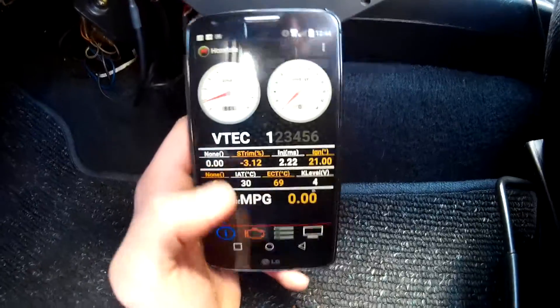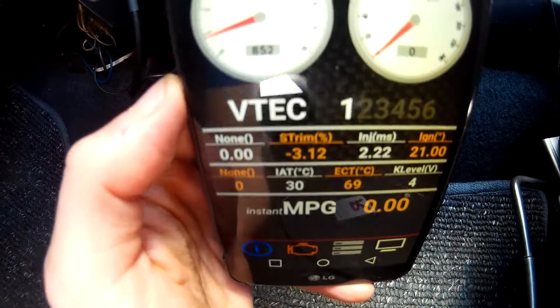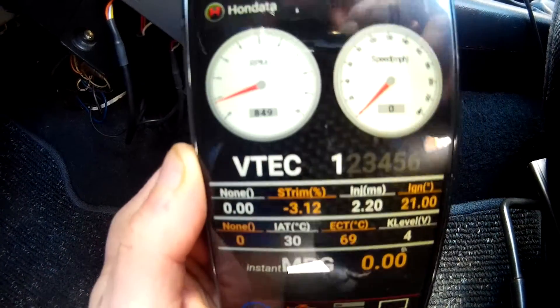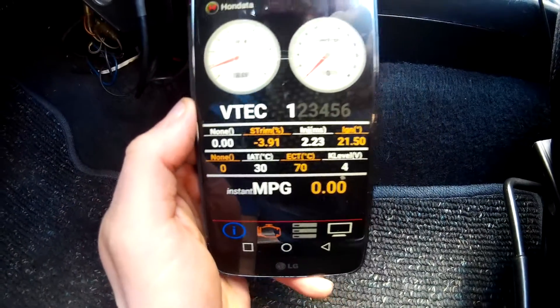And there we go — the display, the dashboard display. I don't know if you can read it, but the instant MPGs, the VTEC and speedo, everything like that. Sorry for the reflection, but it's very sunny out here — that doesn't happen very often.